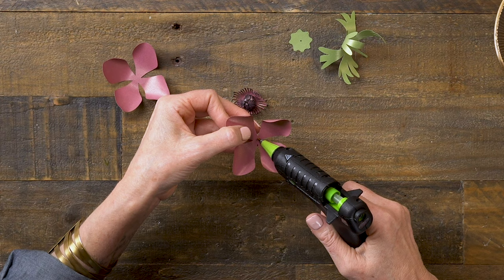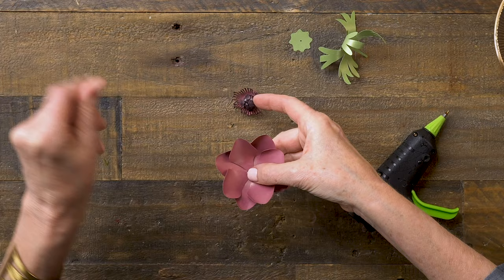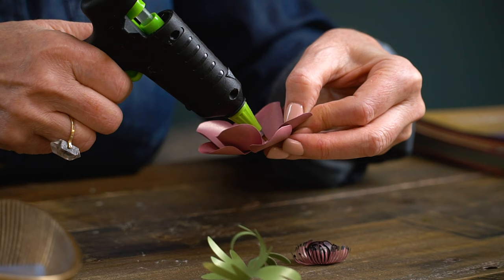For the petals, just a dot of glue in the center of one set, and then offset the others so that it looks like this. Then I'll add just a touch of glue. I try not to stack my glue, because if you hit hot glue on top of hot glue, it will actually melt the glue underneath. So I did a little ring there and then placed that right in the center.